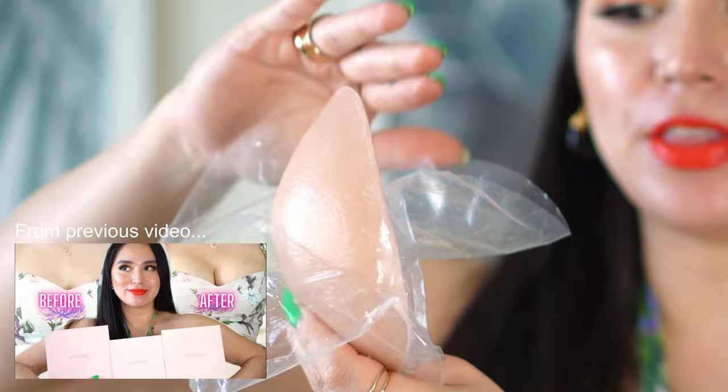Their inserts do come in the same box packaging but they're usually separate like this and they have a sticky front and a sticky back. So the main concept with this is your clothes stick on the outside while your boobs stick on the inside and it just keeps them lifted — it's such a brilliant concept.